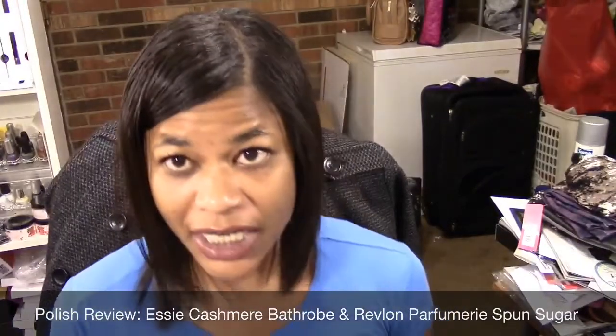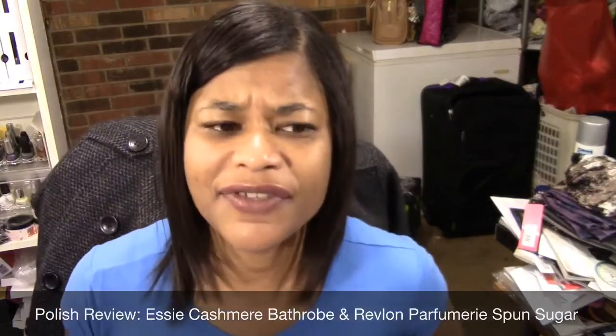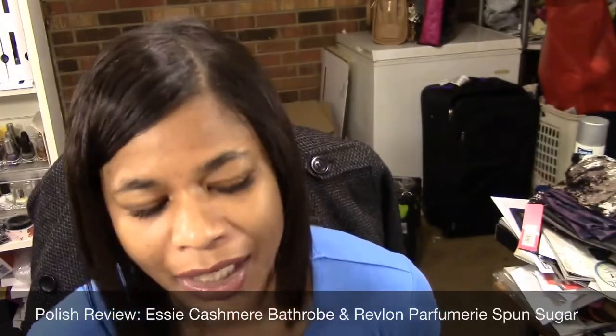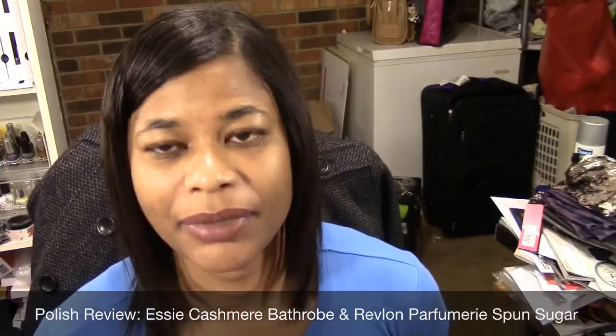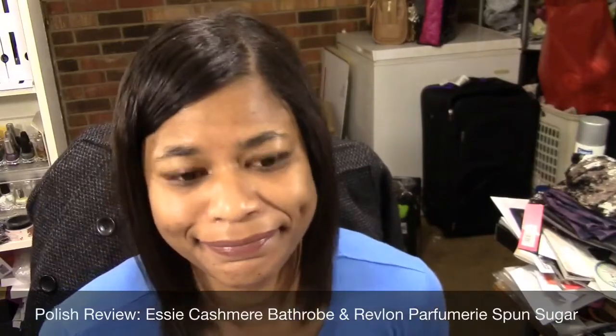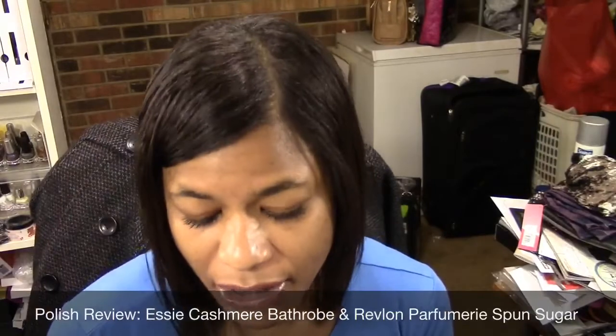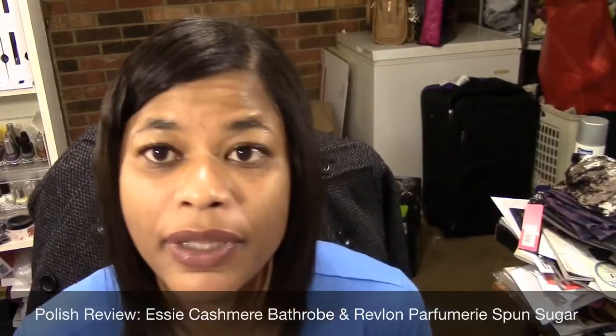I've not tried any scented nail polish before. I do have some of Revlon's older scented nail polishes that I picked up from Big Lots but I've yet to try them — they're like in bags waiting to be used. So I'm going to be using these two polishes for today's manicure, so let me go ahead and get set up for that.